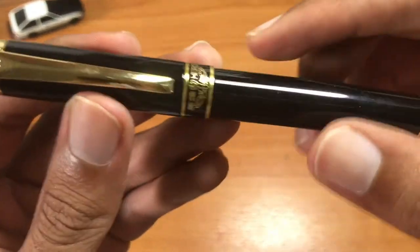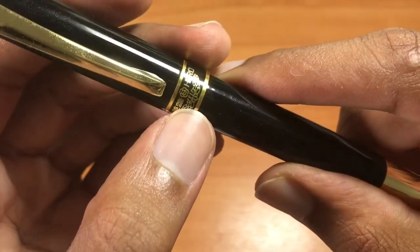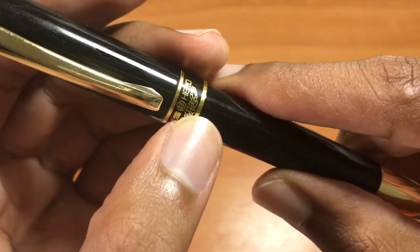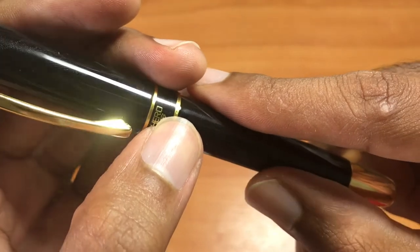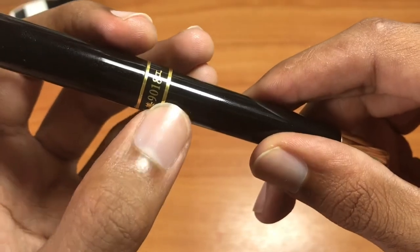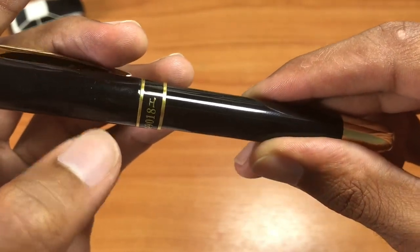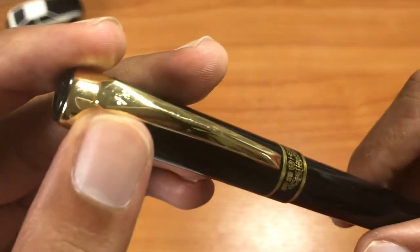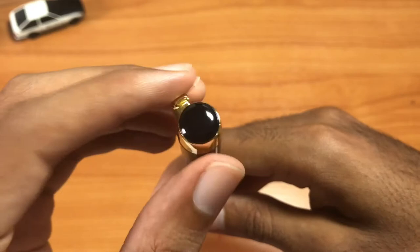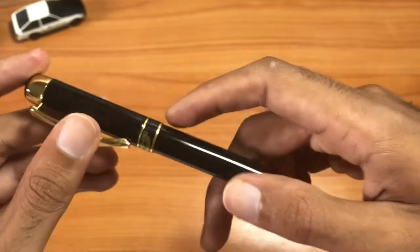Around the bottom of the cap you can see the Hero brand logo, which is very nice — very Chinese in design. You've got the Chinese characters, the flower, and branches across the bottom with the word 'Hero.' Look at that gold shining in the light. Across the back, this is the Hero 9018 — that's the model name on the back of the pen. There's also another logo on the top of the clip, and the top of the cap is all black with a shiny finish.